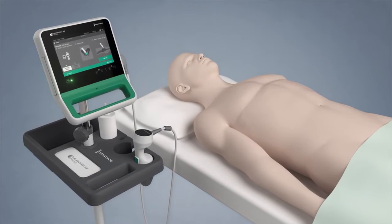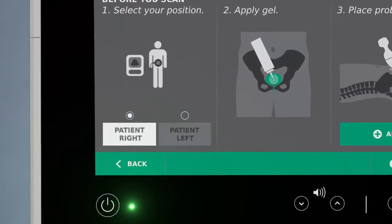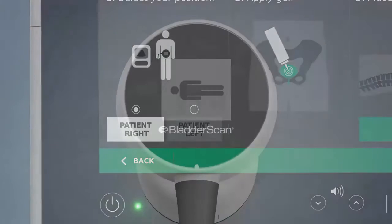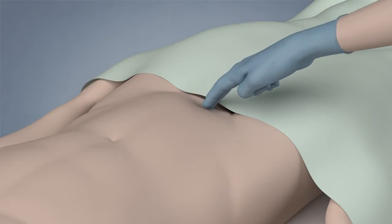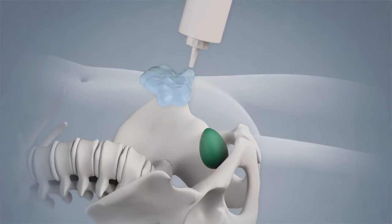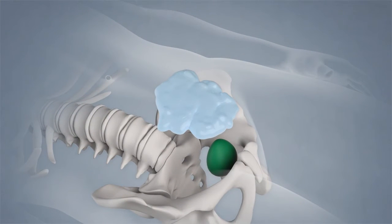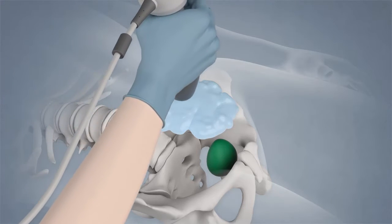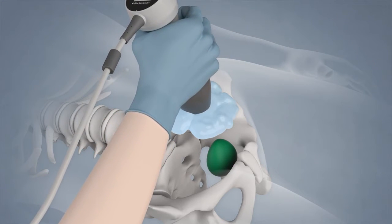Have the patient lie in the supine position. Select the patient orientation — the default is to scan from the patient's right side. Palpate the patient's pubic bone. Apply a generous quantity of gel midline approximately three centimeters above the pubic bone. Place the probe on the gel and aim toward the expected location of the bladder. Rock the probe gently to seat it against the abdomen.